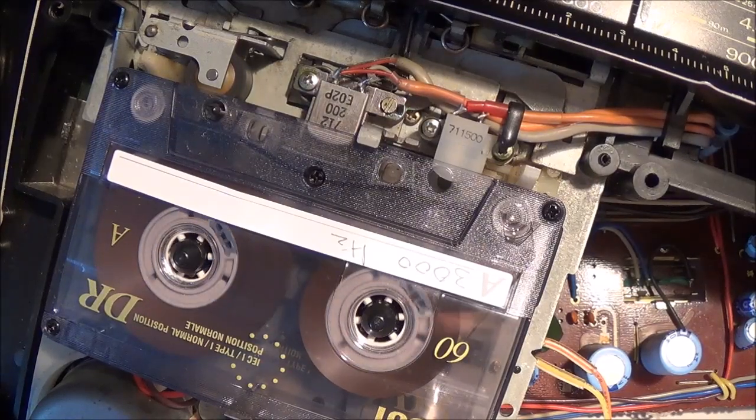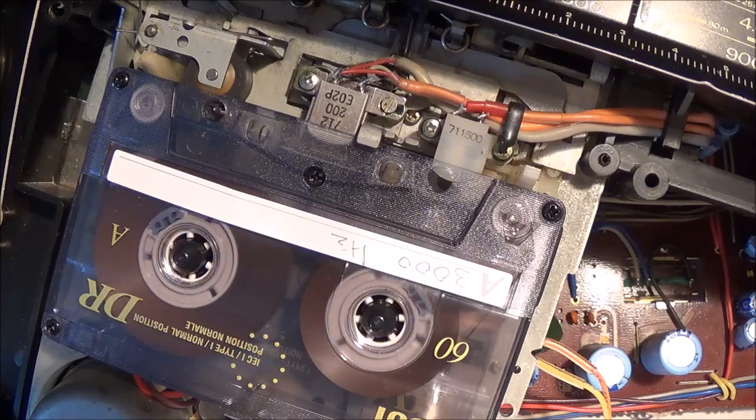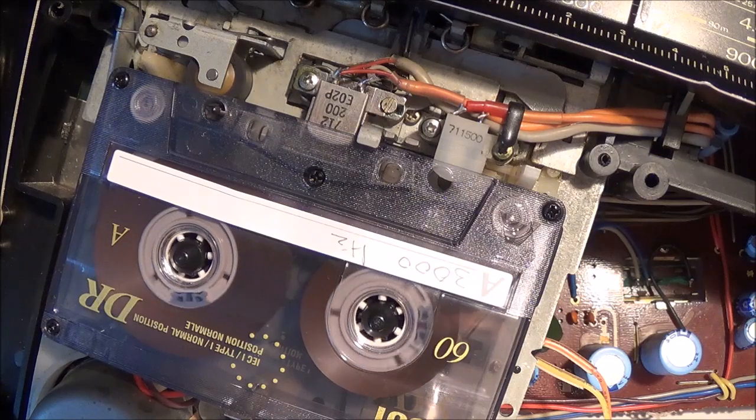Today I'm going to do a motor speed adjustment on a Sanyo M4500 stereo cassette recorder. I had noticed that this unit was actually running a little bit too fast, but a lot of times when I work on these units I hook up my test set anyways to see if it's running too fast or too slow. Normally they run too slow because of things like loose or worn out belts in the overwhelming number of cases.